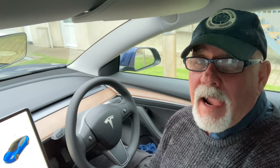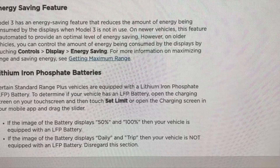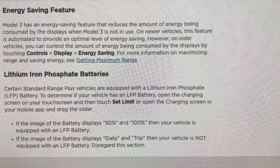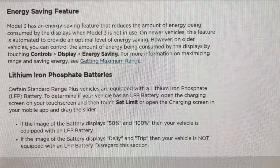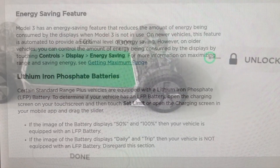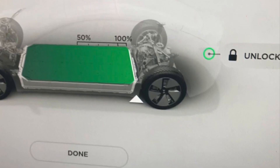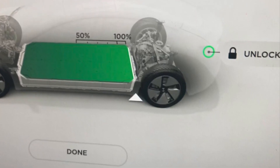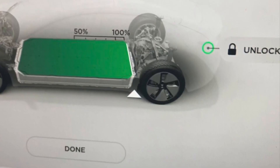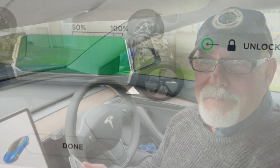We went to Scotland and charged it to 100% because it was a road trip. When we got back, I looked at the owner's manual to see if I could get better range, and it said the car is equipped with the new LFP battery. You can confirm this by going to the charging screen and setting the limit — if it shows 50 to 100%, you have the new LFP battery.